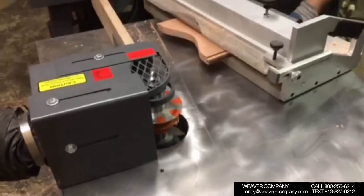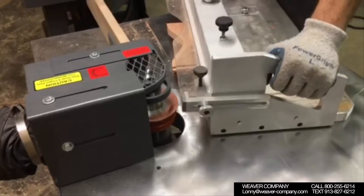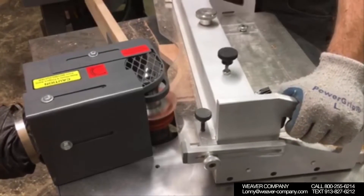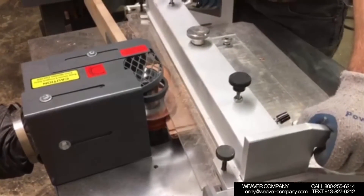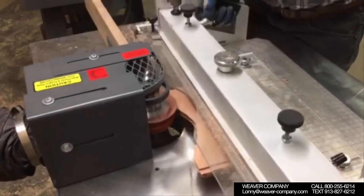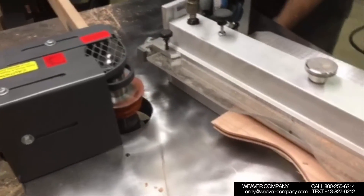And now we're going to do the profiling of the top rail. It is now in the air jig — it's centered and most of the material is removed. We'll go for the final cut on the top rail and get it shaped out. Now you'll see the top rail profiled out.